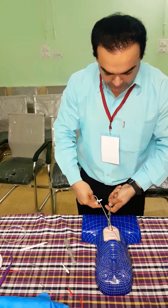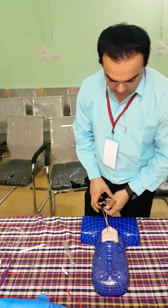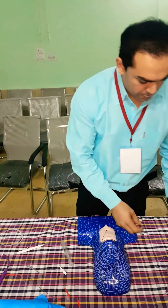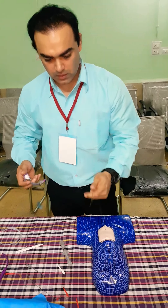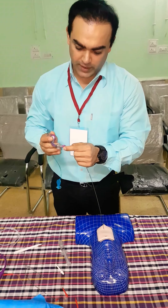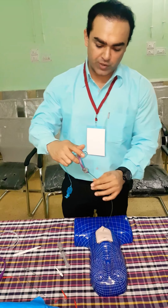Now we will take out the dilating forceps. Now we will take the tube. There is a hole. There is a Portex 7.5 percutaneous tube used in adults.